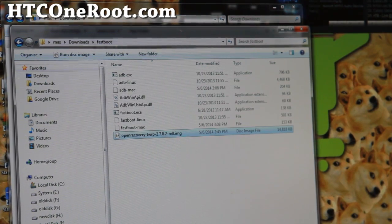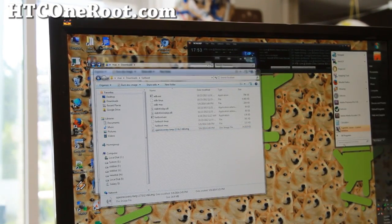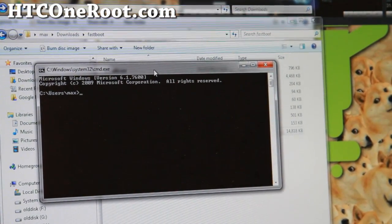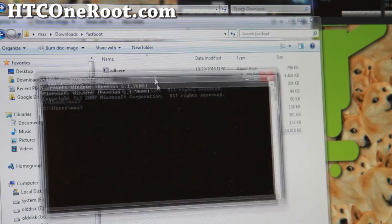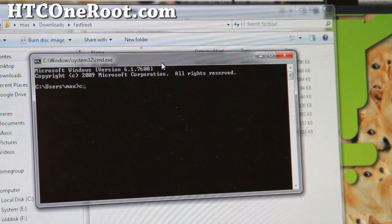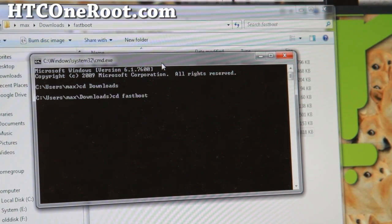Next, open up a command prompt. Go to your search bar and type 'cmd'. If you're on Windows, simply open a terminal. Then navigate into the directory using DOS commands: type 'cd downloads' and hit enter, then type 'cd fastboot' and hit enter.